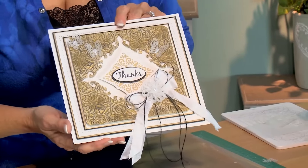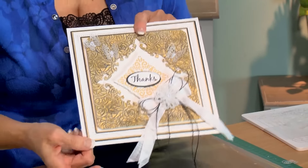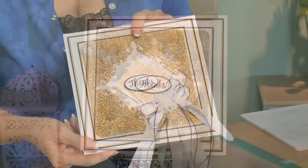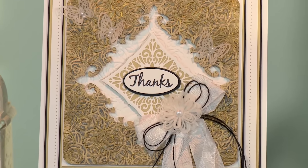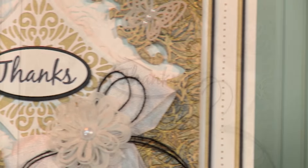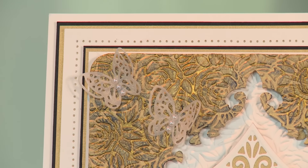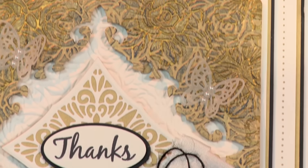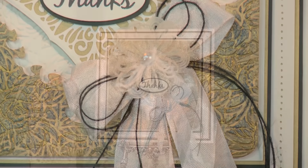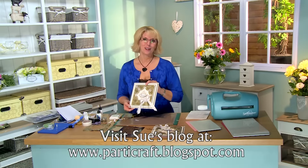You can actually tie some knots in the end of your jute to spruce it up, but I just love the way that comes out. And you know, I think that would work absolutely beautifully without your flower for a gentleman's card too — and we know how hard they can be! I hope you've enjoyed today's video, look for us again soon.